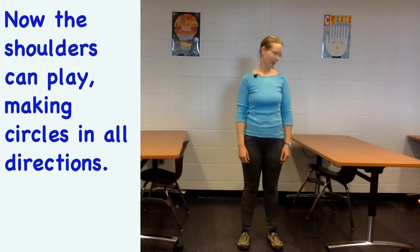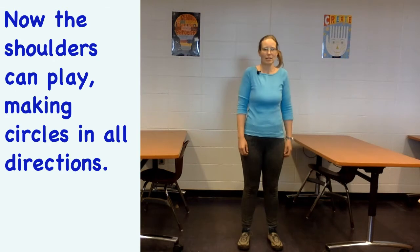Then come down to your shoulders — again, the rest of your body stays still and steady — letting your shoulders roll one way and then the other way, maybe rolling them together or separately.